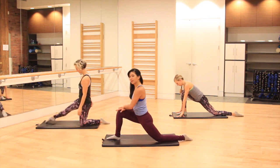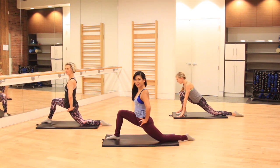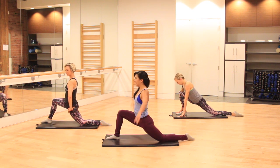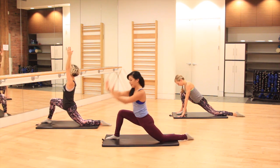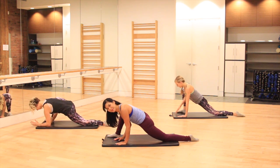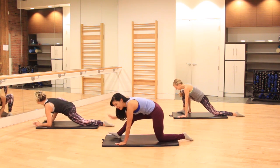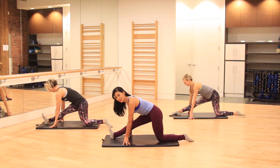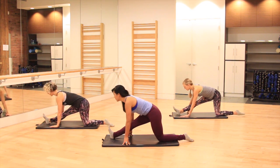Let's do that same stretch on the opposite side, taking that back leg forward, letting those hips pull forward and down. Option to take those arms up overhead. Let's take a hip opener here, turning that foot out, walking it out to the side, then dropping down just a little bit lower into that hip. From here, come up and find that hamstring stretch — pull those toes towards you, flattening out through the spine.